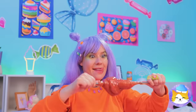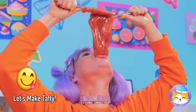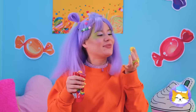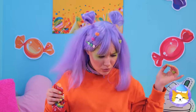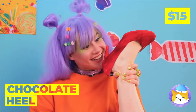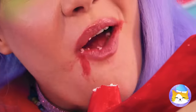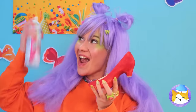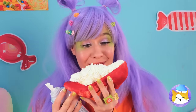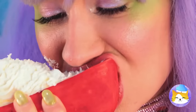Now let's try the direct approach. Quick, catch it. There it is. Something smells... sweet? Wow, chocolate heels. And this shoe can hold a whole lot of whipped cream. Now this is a treat you can really put your foot in.